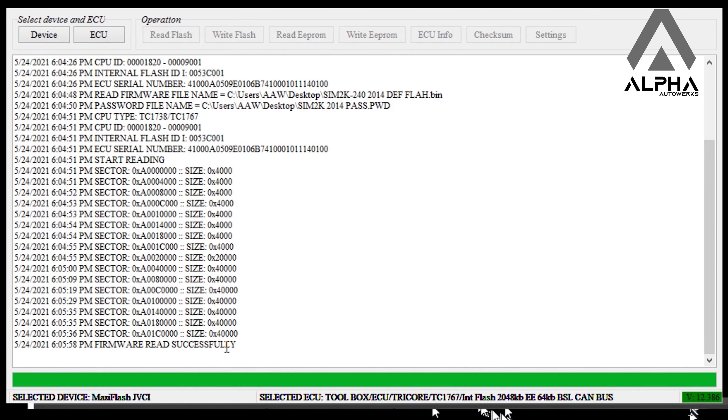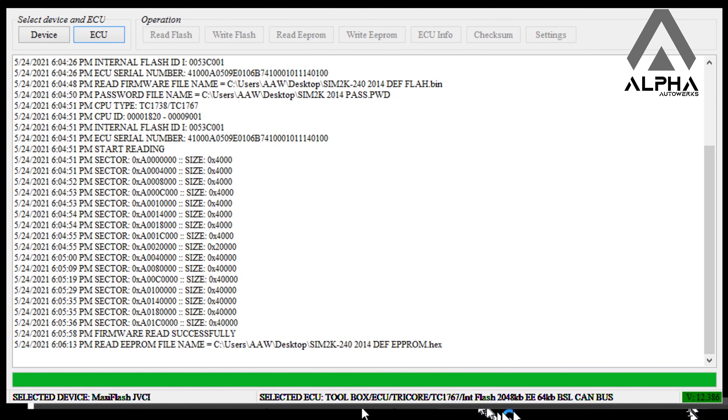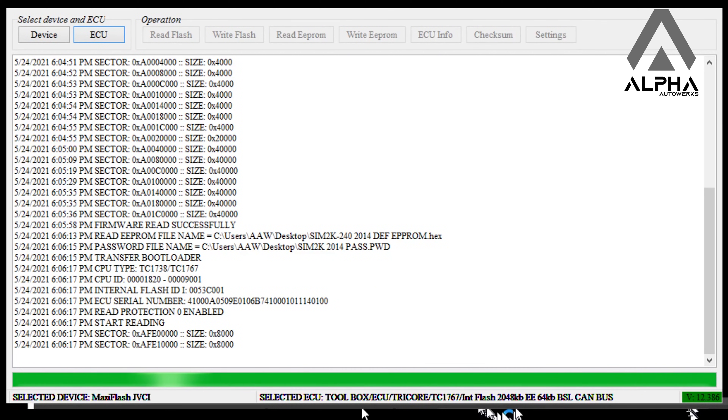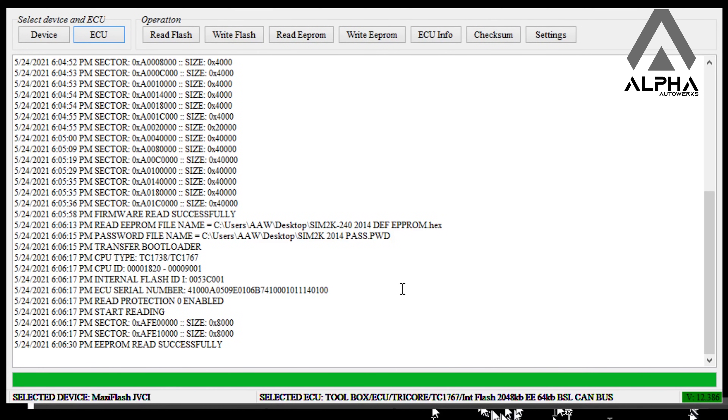I've already dumped the EPROM of the other ECU, so I'm just gonna write it directly. Same process: select the password file you read at the beginning, select the file you want to write, and the flashing process starts. It's a smaller file so it flashes a bit faster. At the end of every read or flash process you need to cycle the ignition — write completed successfully.